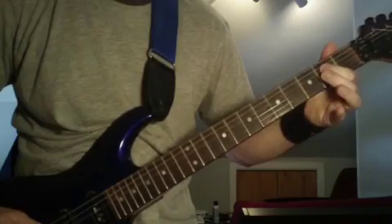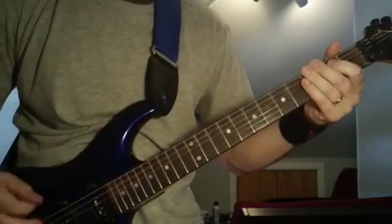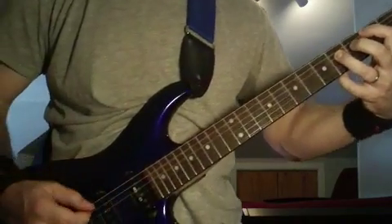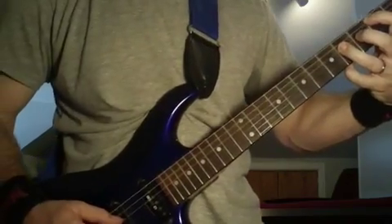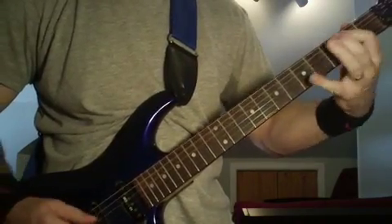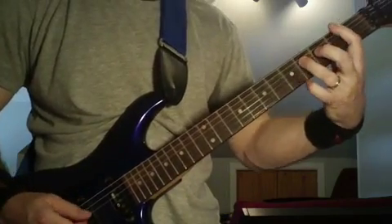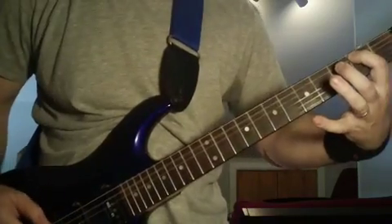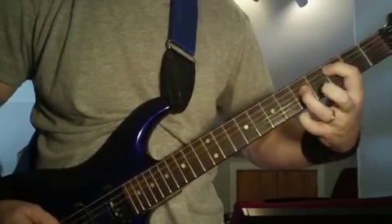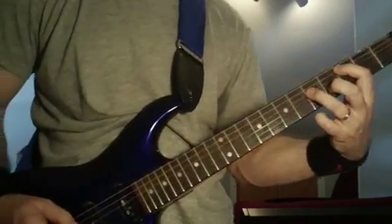So you're just hammering on and then picking the second fret of the fifth string. And then you're going to pick the fourth fret on the fourth string. And then it's going to go fourth fret on the fourth string, and then back to the second fret on the fifth string. Then you're going to kind of slide it up and then pick the third fret on the fifth string.